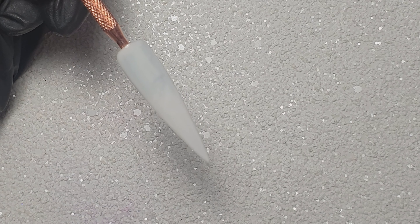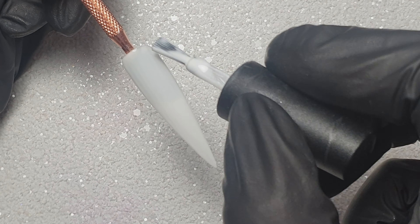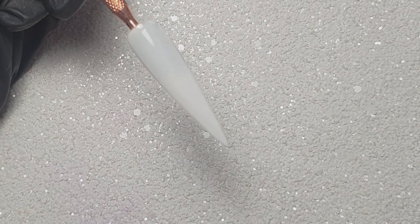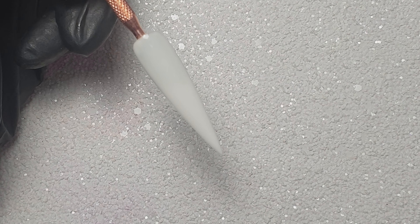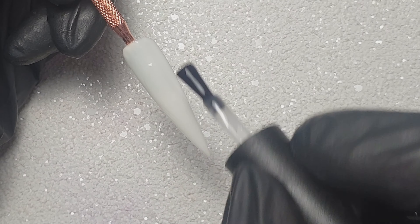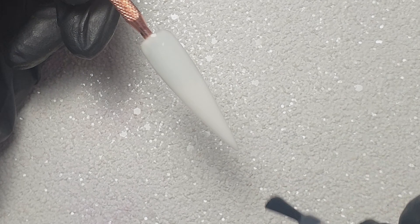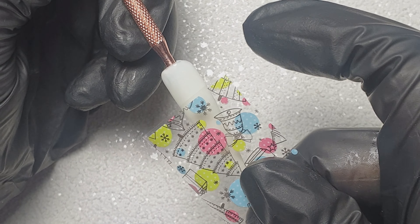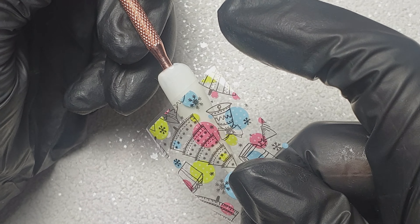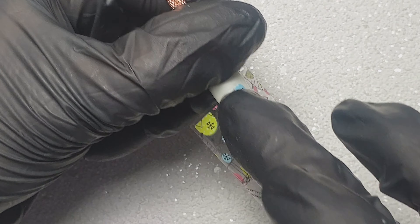Annoyingly there was a bit of fluff or something stuck there. Then I'm going to apply a thin layer of this foil transfer gel, just doing this roughly over three quarters of the nail as I'm not going to be fully covering the nail with the foil. Then I'll cure that in my lamp for 30 seconds and position my foil into place and begin rubbing it down.